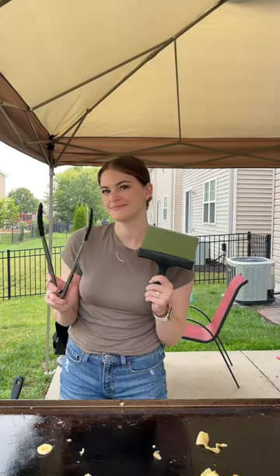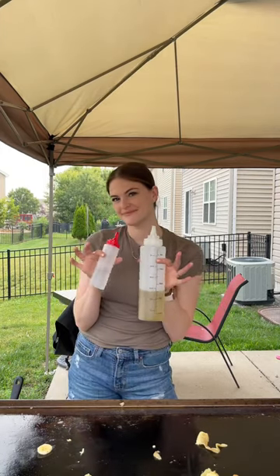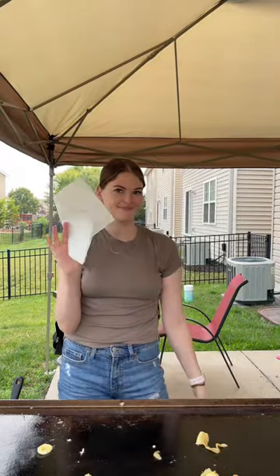Today I'm showing you how I clean off my Blackstone after I get done cooking on it. What you'll need are some tongs, a little scraper, some oil, water, and a paper towel.